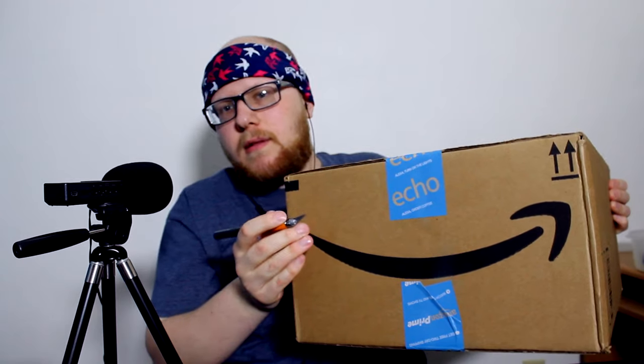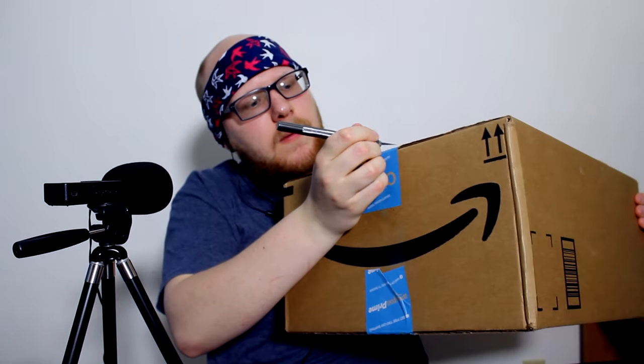And hopefully we can do it quietly. Let's see. The box is pretty light, so that's a good thing. But here we go.